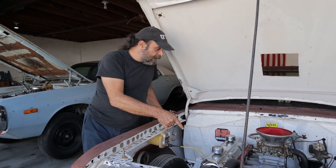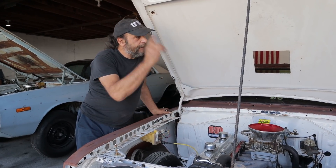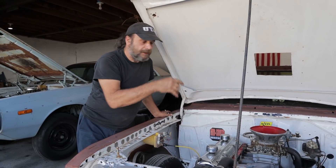This motor is going to come out — this was just a mule that we stuck in here to get the car running. The slant that we started building earlier this year is going to go in.